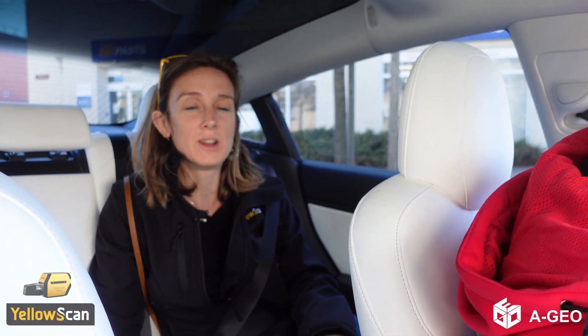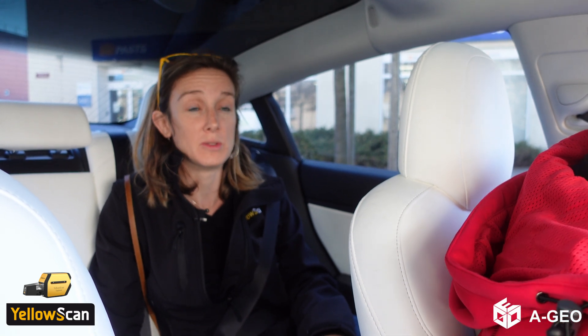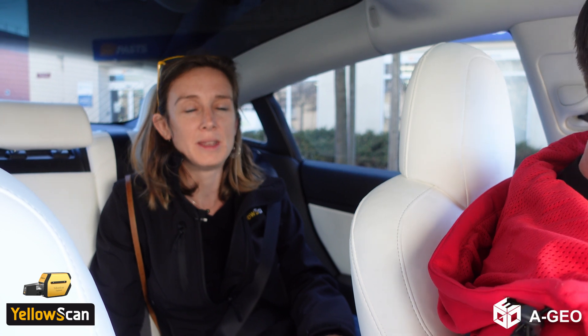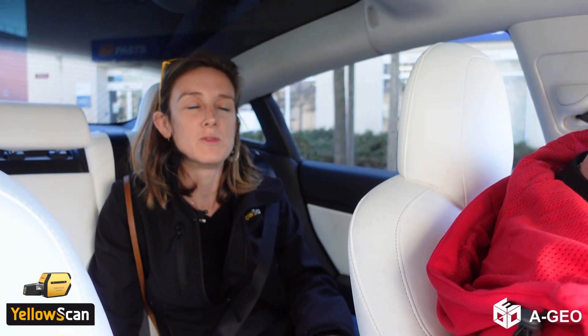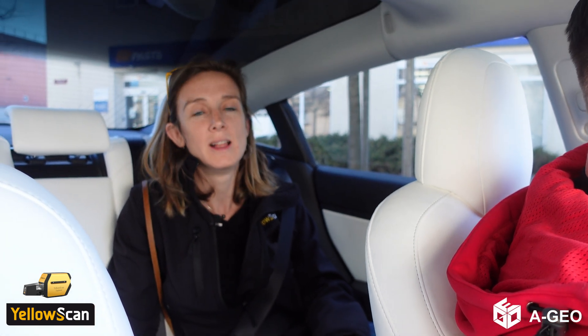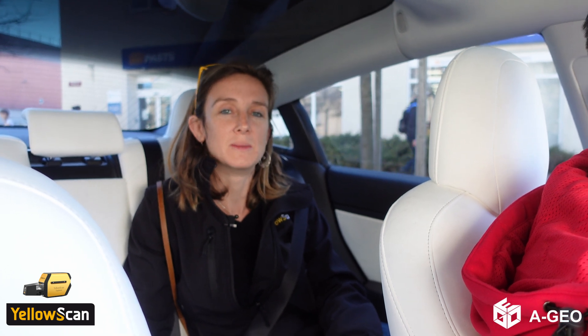Hi, I'm Laura from Yellowscan. I'm here in Latvia, in Jelgava, with AGO. Tomorrow we have a presentation of the Explorer, which is one of our newest LiDAR systems that can fly up to 300 meters — a very powerful system while still being able to be fitted on the M300. Tomorrow we'll be promoting this system as well as the Mapper Plus, and we'll also have the Mapper system.